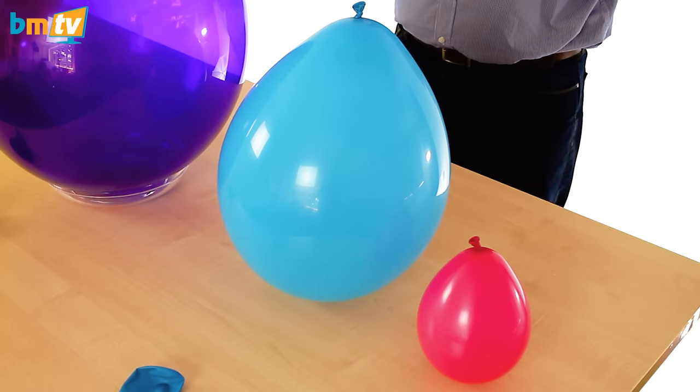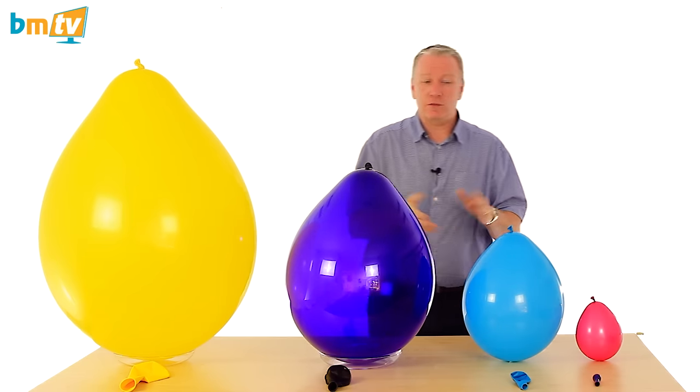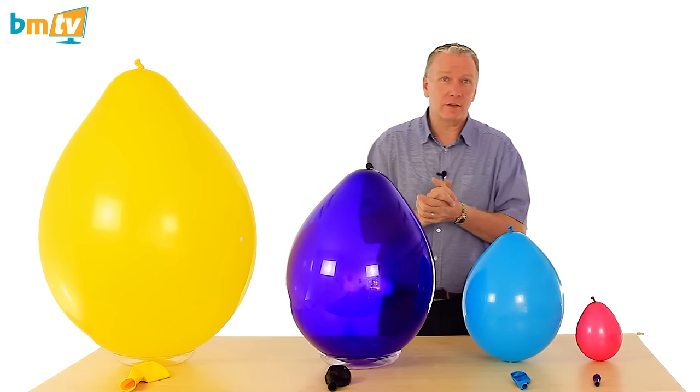The 11 inch balloon is absolutely the must-have balloon for any balloon decorator. 11 inch Qualitex — the industry standard, I would say.